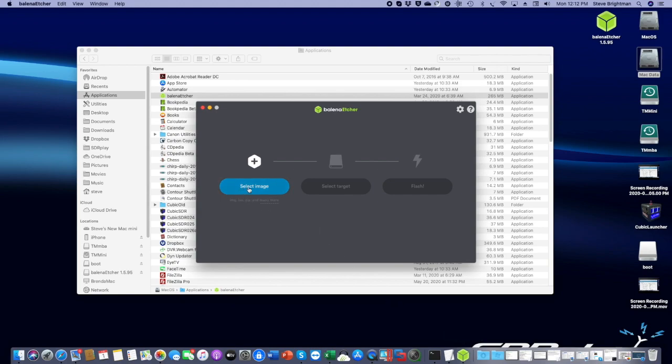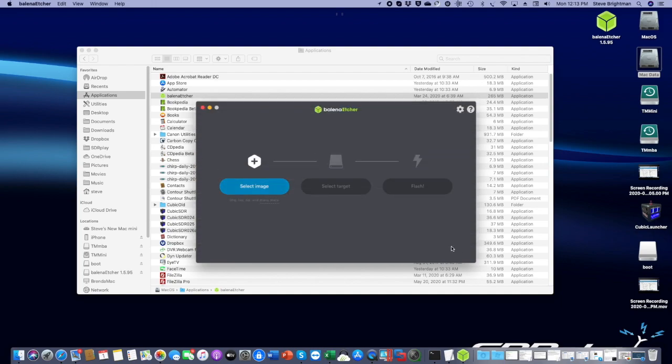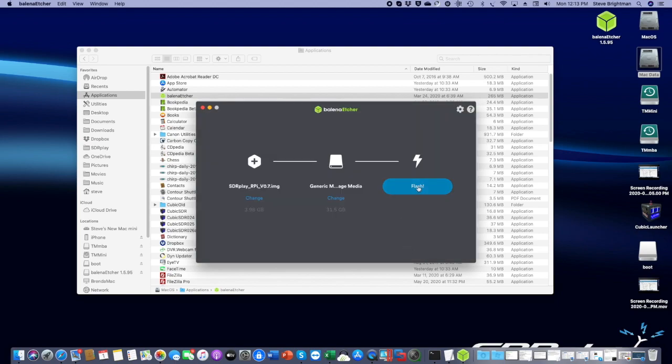The first thing we do is select the image we want to burn to the SD card. We click on that, and here we see the Raspberry Pi V0.7 image that we downloaded previously. We open that up. Next we select the target — in this case the generic mass storage device, which is the SD card that's been plugged in. We click Continue, then click Flash. It will take some time to write the image to the card. When it's completed writing, it will go through a verify step, and then it will tell you that the copy is complete.